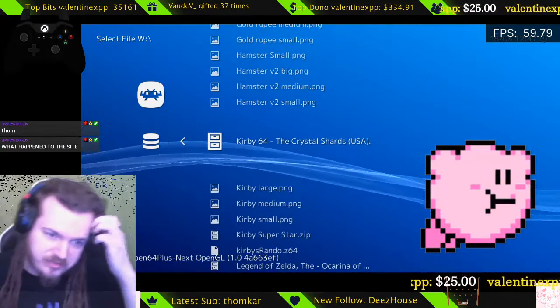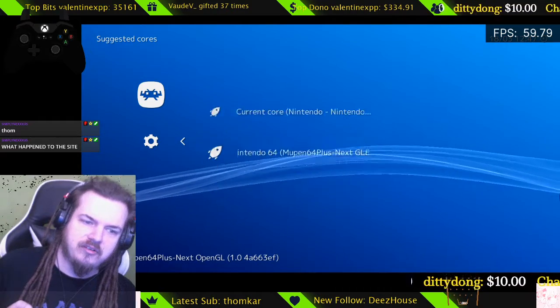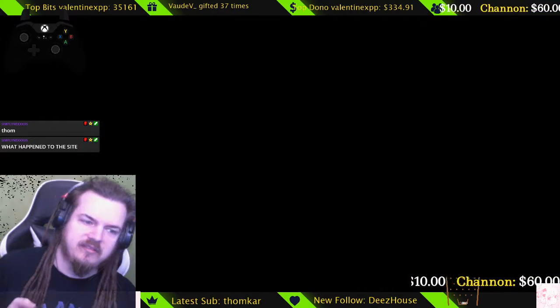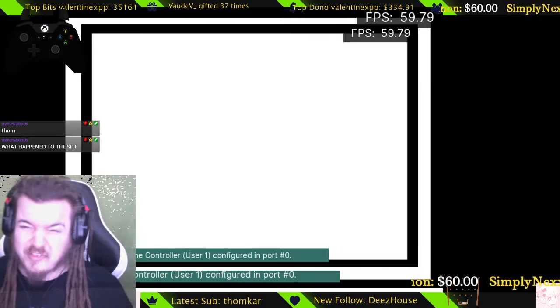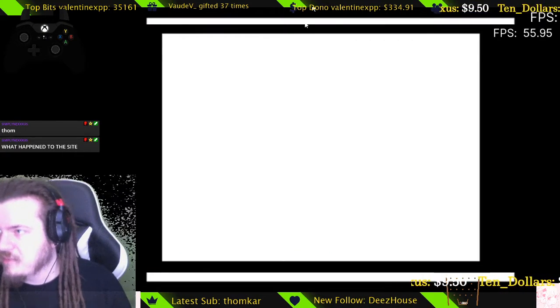There you go — Kirby and the Crystal Shards USA. You're going to want to go down to Load Archive and press the A button, then select Current Core and confirm Yes. It will take a couple of seconds. If you're on a different kind of computer, it might take 10 or 20 seconds.